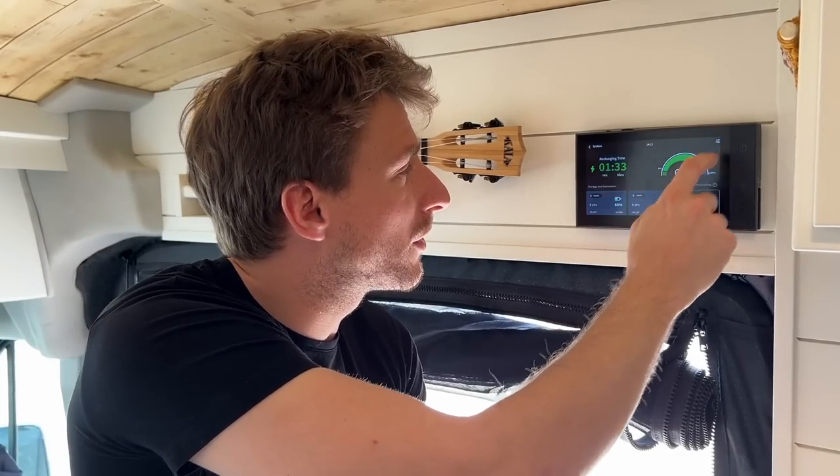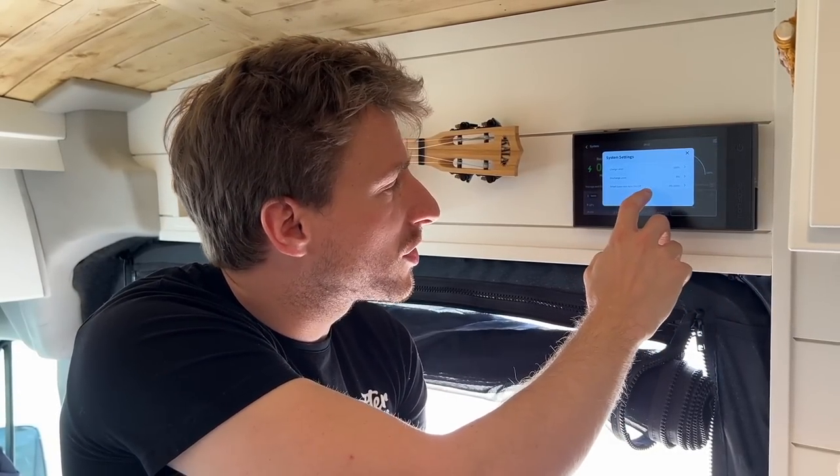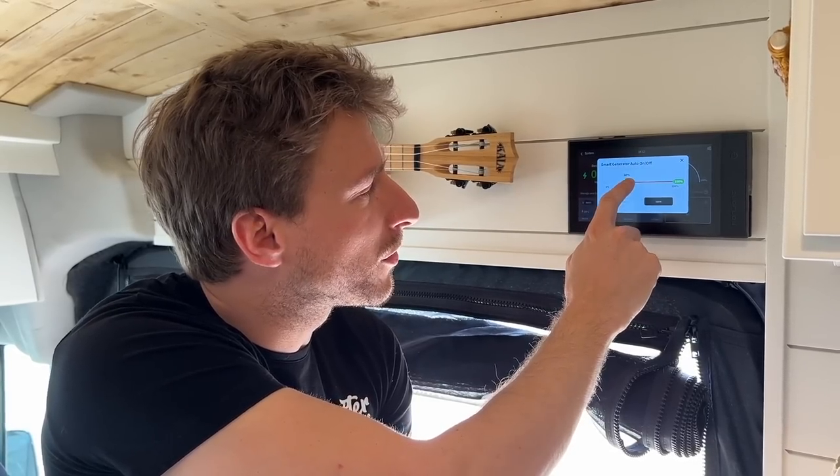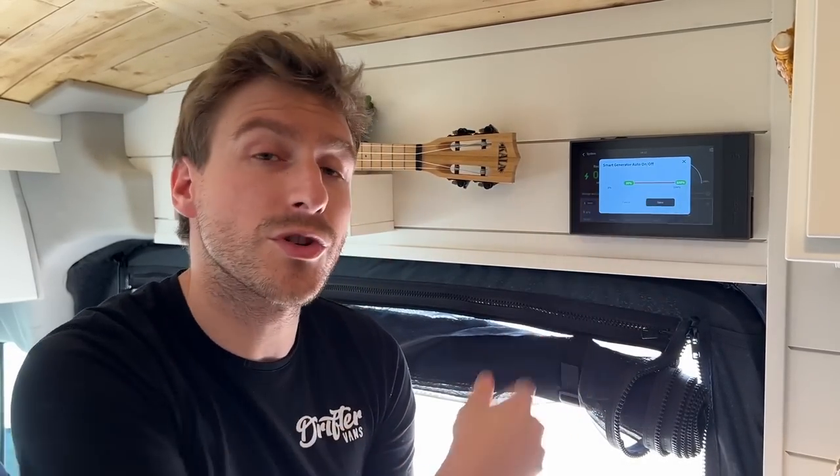Is there a way to set up the generator to start automatically? Yes. You can connect it directly to the power hub and set up automatic start. In the system settings, go to smart generator on and off, and you can decide at what battery level the smart generator starts and when you want it to stop recharging. We'll check back in an hour and a half once my batteries are fully charged, then test all of my appliances to see how long they can run.